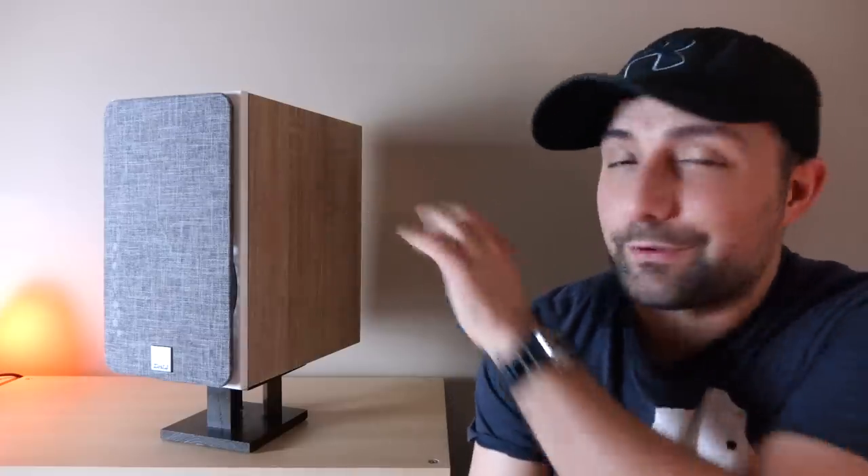Overall, I feel like Dali has done a pretty good job with the Oberon 3. I personally feel like it's the most mature sounding affordable Dali product I've heard in quite some time. Previous affordable products like the Zensor series always felt a little rough around the edges — the midrange was a little too thin, resulting in a presentation you'd either really like or not. With the Oberon 3, the top end is still lively but not as rough or coarse sounding, the midrange is a little more fleshed out while keeping the Dali voicing, the bass is strong, the soundstaging is wide, and it sounds good at both low and high volumes. It checks off a lot of boxes and is pretty easy to work with — the only real complication is that the bass quality hinges on the gear you connect it to.